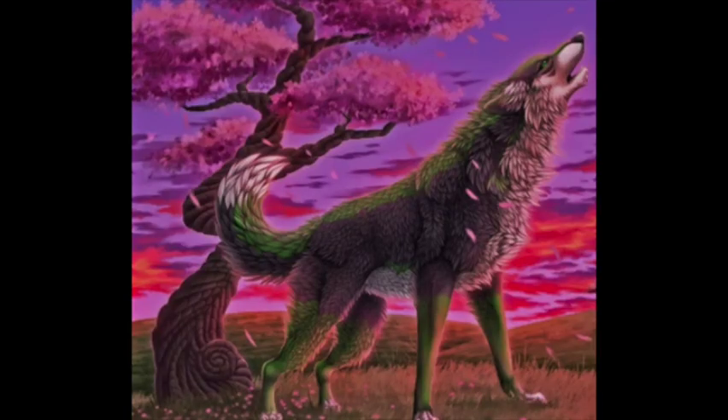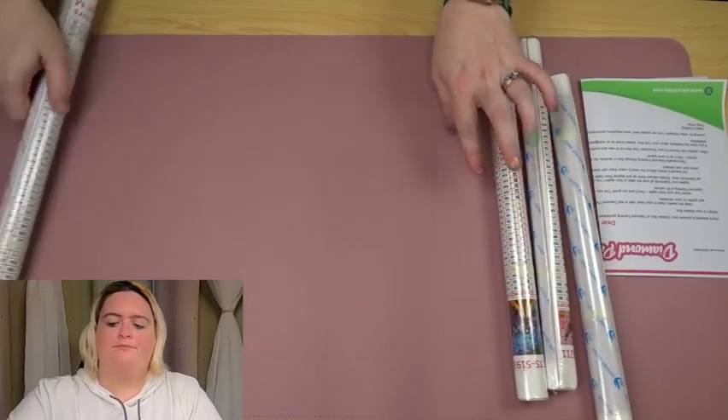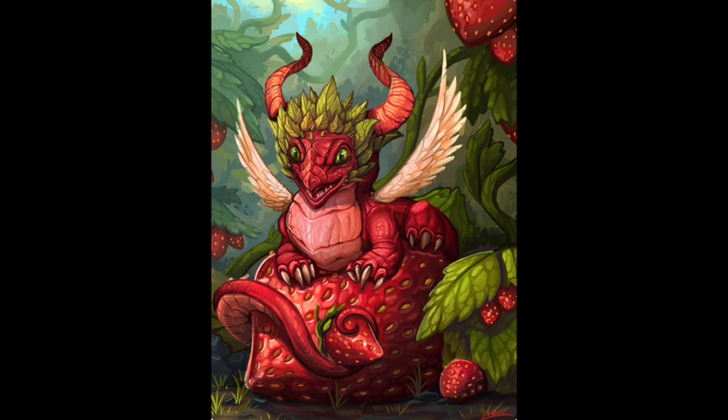This one's also really pretty — it's a wolf howling with like a cherry blossom pink background. This one is kind of like an abstract Snow White; I would call it fairytale themed because to me it looks like an abstract Snow White, also with a similar stained glass window feel which I am here for. And this one is a red dragon on a strawberry, which is adorable. It's not my favorite of the ones I got this time, but I do like it better than some I've received in the past.